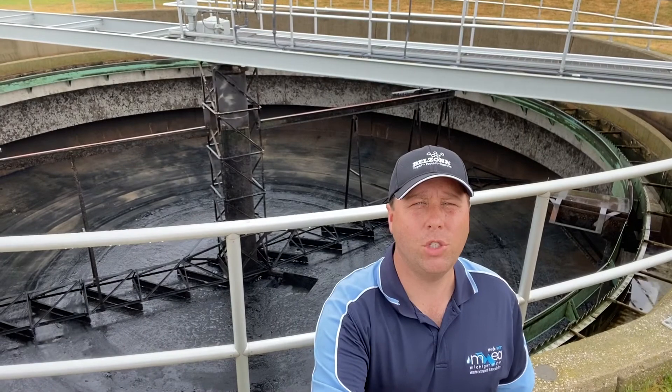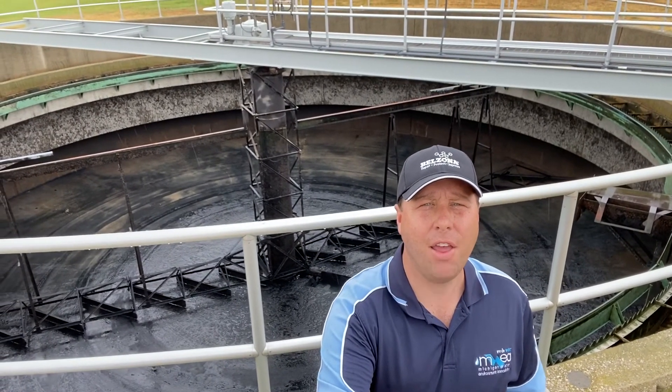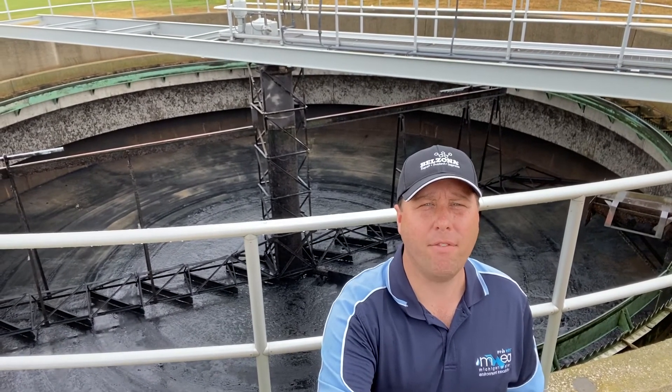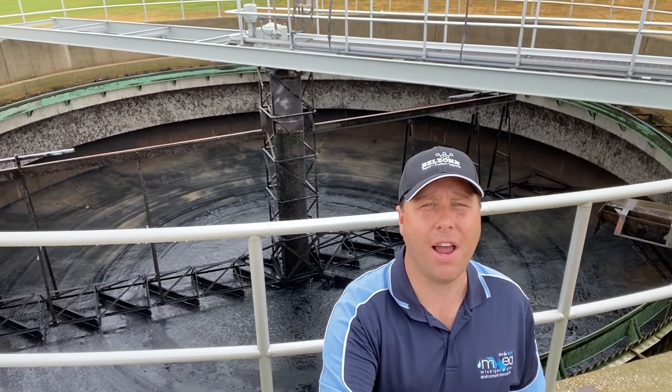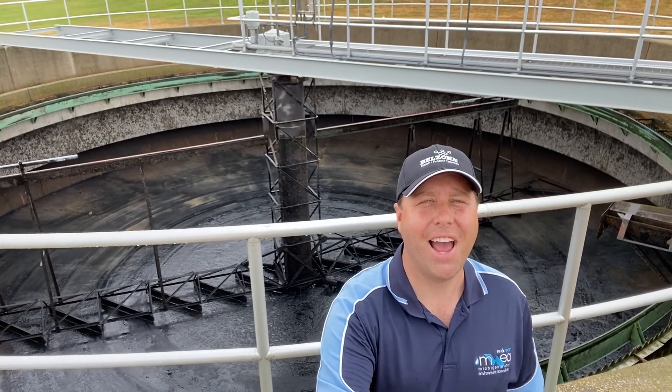I hope you enjoyed taking a closer look at this empty clarifier as we have it down for maintenance and the rare opportunity to take a closer look at it. I hope you have a better understanding of how the process works in a clarifier now. Thanks for the hat, rider. This is Bruce the Water Guy. Have a nice day.